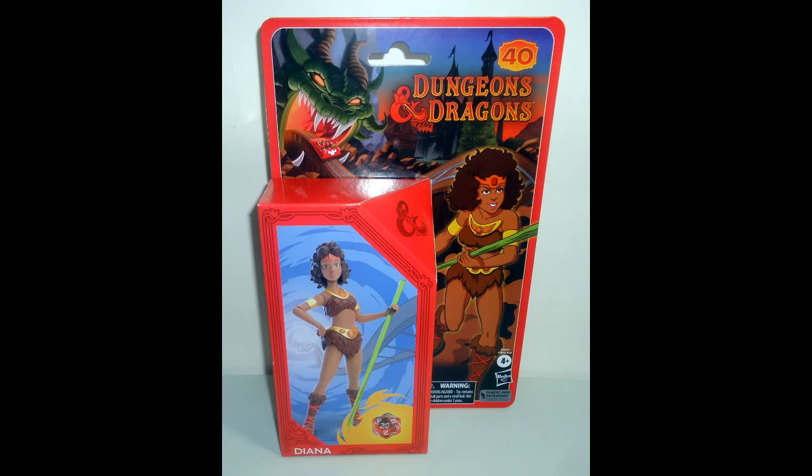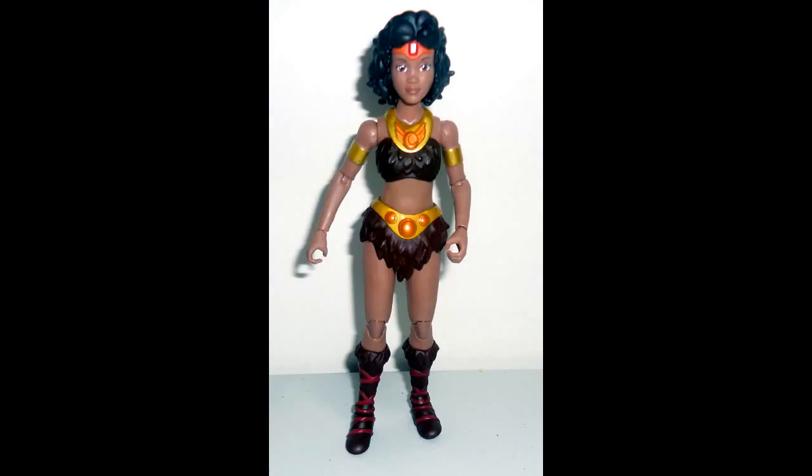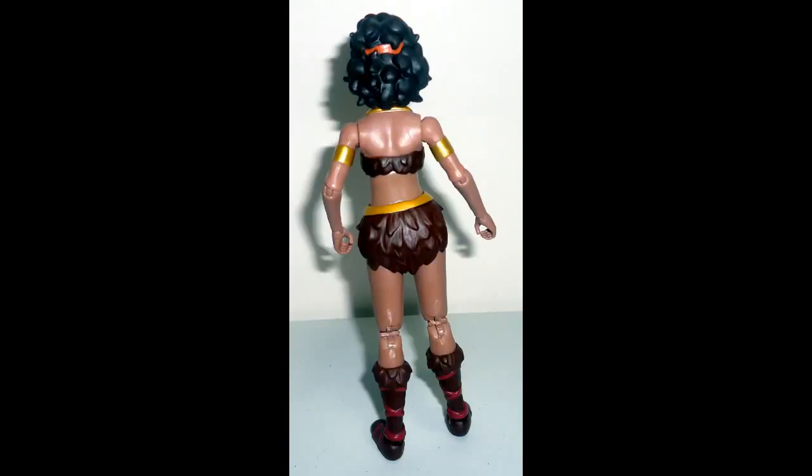Okay folks, here's Diana as she is seen when you purchase her in the store in the packaging. You see on the outside of the box everything she comes with. There's a side view of her bio — you can pause the video if you want to try to read that. Diana is known for her acrobatic talents and carries a javelin that can launch her high into the air. And there's the figure right there without any of her weapons. Profile view and an up-close version of the character — these are the cartoon versions of the Dungeons & Dragons characters. And there's a back view of the character.